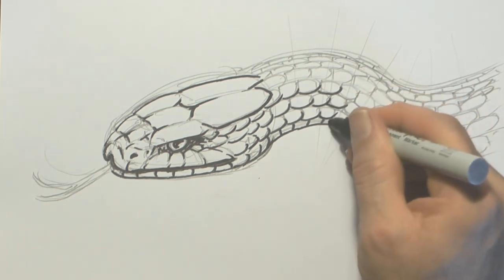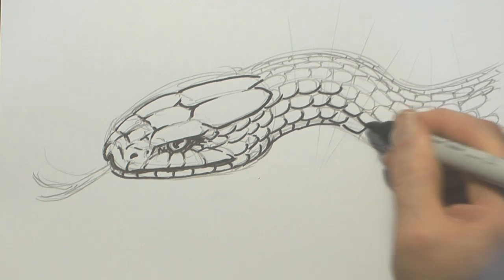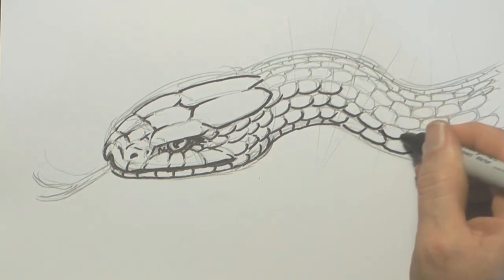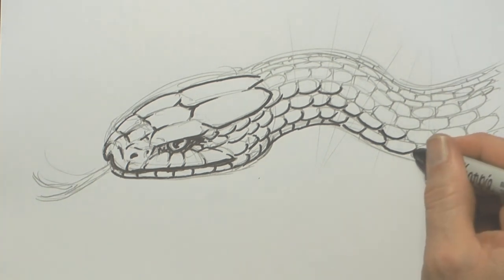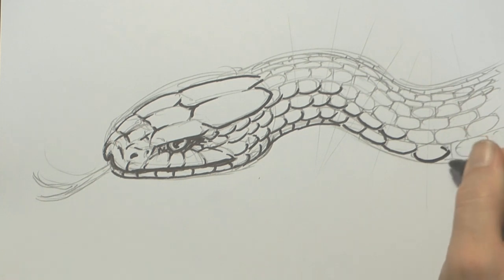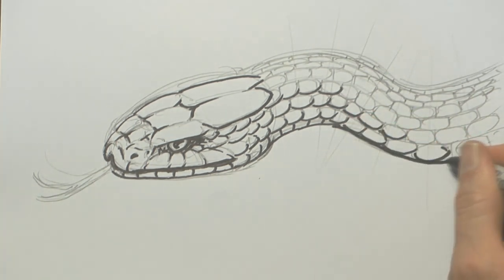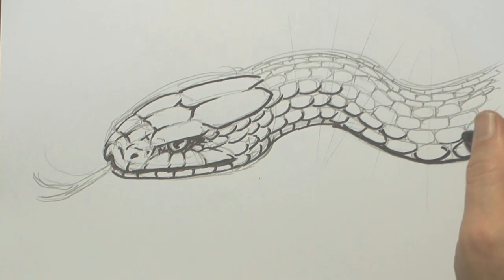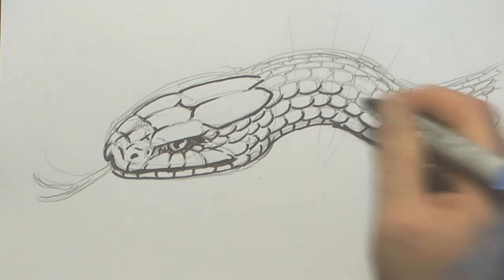Marking in scales can take a long time. I always recommend putting on an audio book — it's much better than music to listen to, because you really get involved in an audio book while doing what I call drone work: just slowly, scale by scale, putting in detail. If you're one of those people who love to put in lots of detail, I suggest you start listening to audio books — they'll keep you there a lot longer and you'll get a lot more work done.